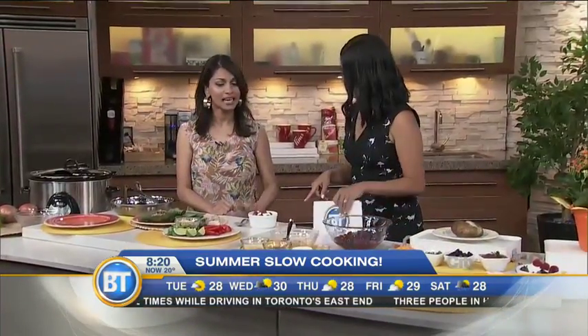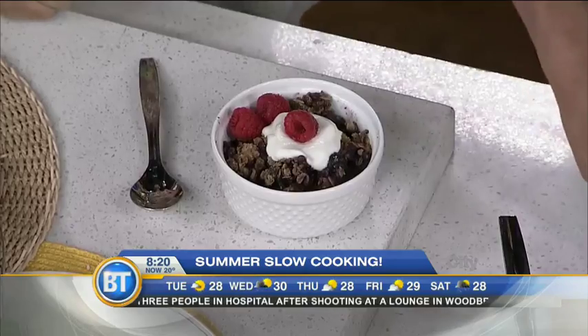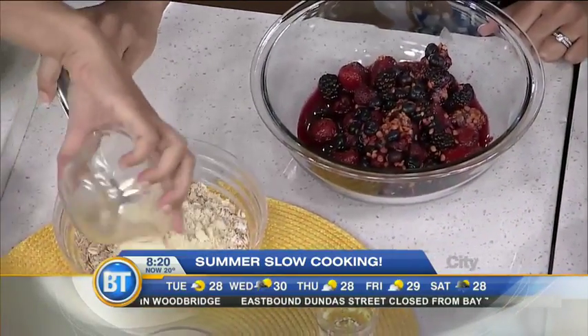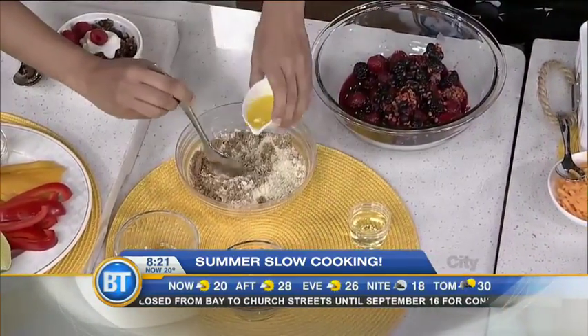A lot of people don't think about dessert for a slow cooker, but this is easy peasy — it's a summer berry crisp. The secret ingredient in this crisp is actually lentils. We've got some summer fruit, lentils, and maple syrup. The topping is simple: oats, ground almonds, a little cinnamon, and brown sugar for flavor.